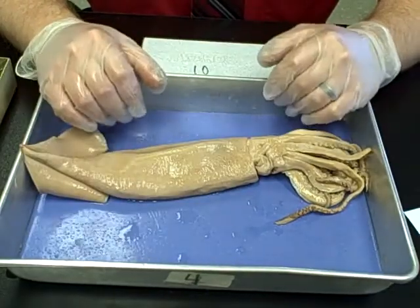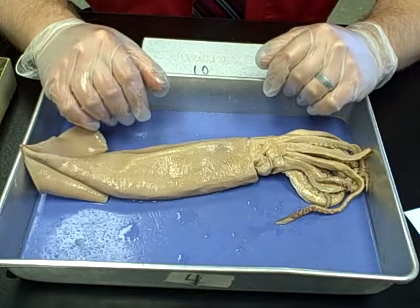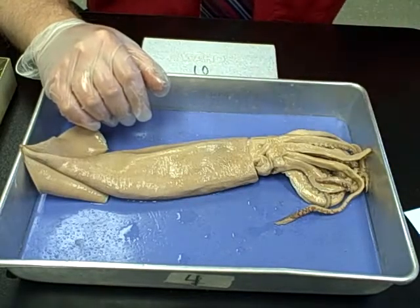Just be careful and take your time. Make sure you're taking your turn when it comes to rinsing it off. Then we'll go through some external anatomy for the squid first.